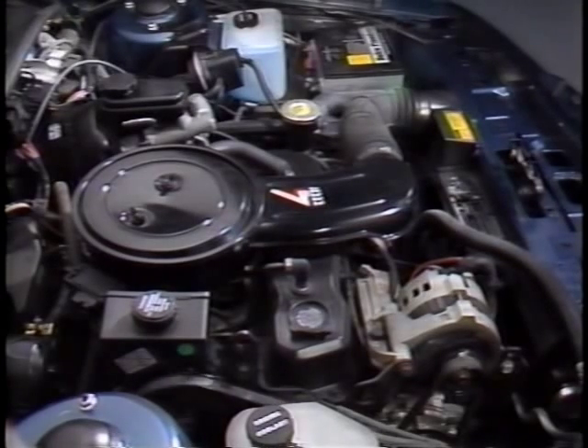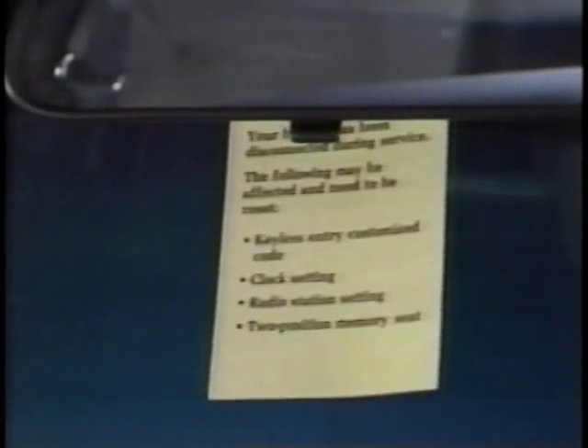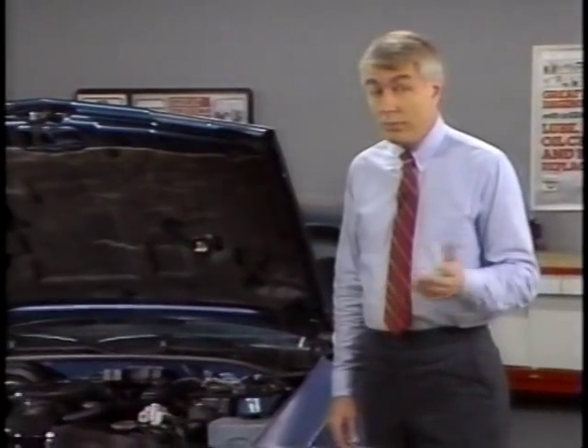A weak battery also affects engine idle — the ECM senses the low voltage and increases the engine's RPMs to increase generator output, in an effort to provide more charge to the weak battery. A weak battery can also send false trouble codes to your engine memory. So although the Freedom battery requires less attention than conventional batteries, its care and maintenance has become more critical with the addition of more electronic systems. One last item: you'll find some rearview mirror tags in your Know-How kit. When the battery cables are disconnected, all radio, seat, and clock memories are erased. Use these tags to let the customer know that the memory accessories need to be reset — it's a consideration that can go a long way toward building loyal Buick customers.